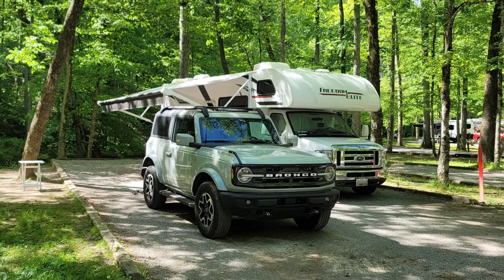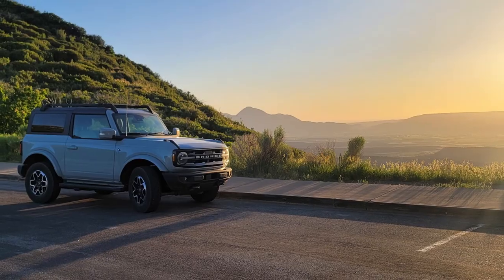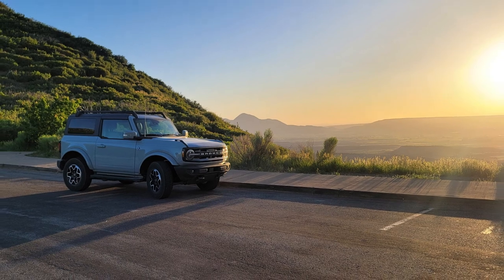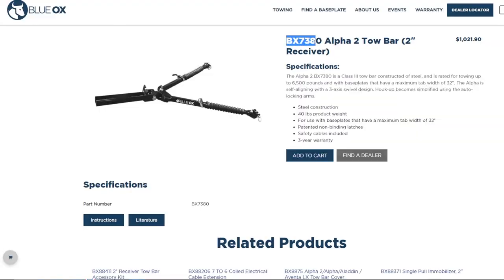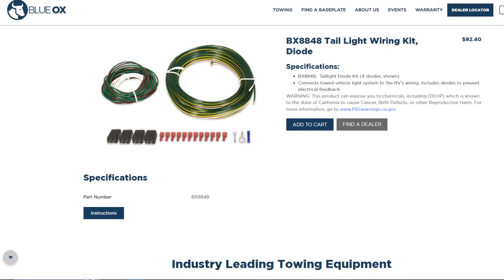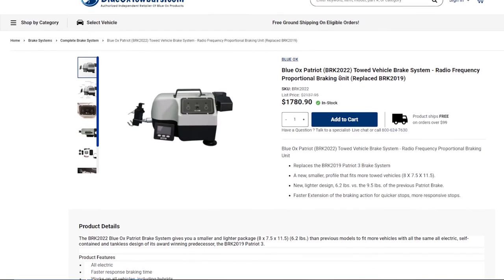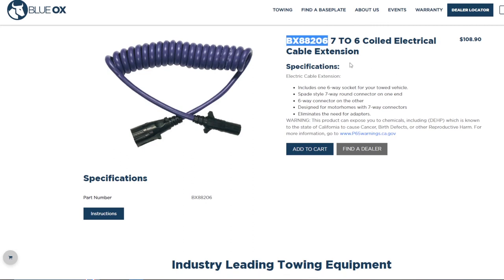With all that said, let's jump into what parts I chose. This isn't an endorsement per se, but for the most part these items have served me well, with some exceptions which I'll mention at the end. All of these items are linked in the description, and if you purchase them I'll receive a commission at no cost to you. The tow bar is a Blue Ox BX7380 Alpha 2, rated to tow up to 6,500 pounds. For the base plate, I have a Blue Ox BX2687, which fits my 2022 Bronco Outer Banks with standard bumper. For the flat-tow wiring kit, I got the Blue Ox BX8848, along with 16-gauge wire and 10-amp inline fuse holders from a car parts store. My brake assist is the Blue Ox BRK 2019 Patriot 3 brake system. And lastly, for the cable harness, I have the Blue Ox BX88206 coiled cable with female receptor.